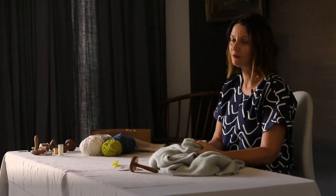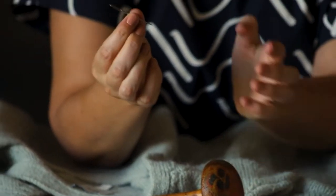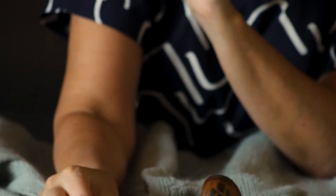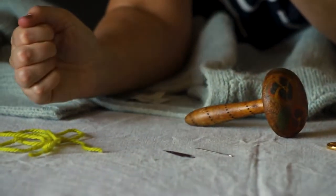If your knitwear gets a hole in it, it's quite quick and easy to fix it, and I'll show you how to do that now. There are a few simple tools that you'll need: a needle with a blunt end and a large eye that you can fit your yarn through, and a needle threader, which is a really nice-to-have item that will help make threading your needle easier.